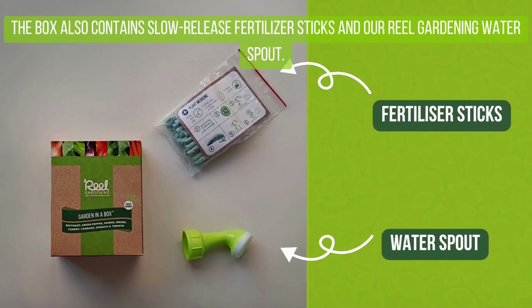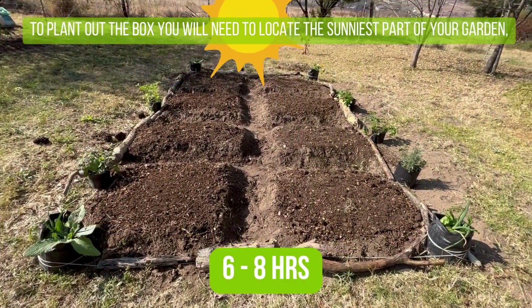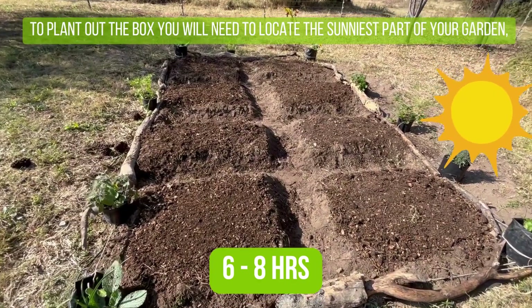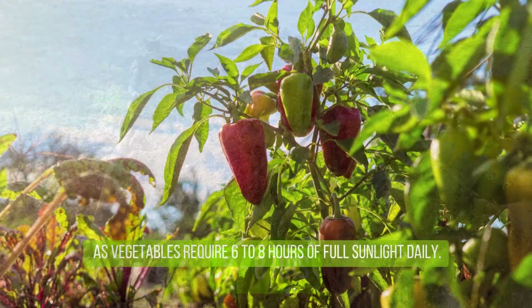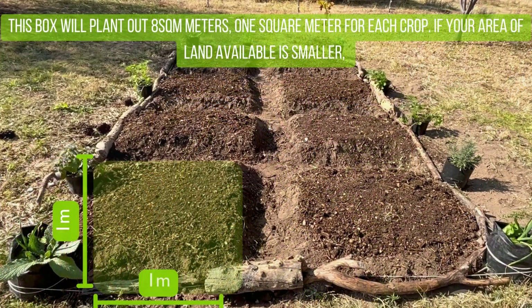The box also contains slow-release fertilizer sticks and our Real Gardening water spout. To plant out the box, you will need to locate the sunniest part of your garden, as vegetables require six to eight hours of full sunlight daily. This box will plant out eight square meters — one square meter for each crop.